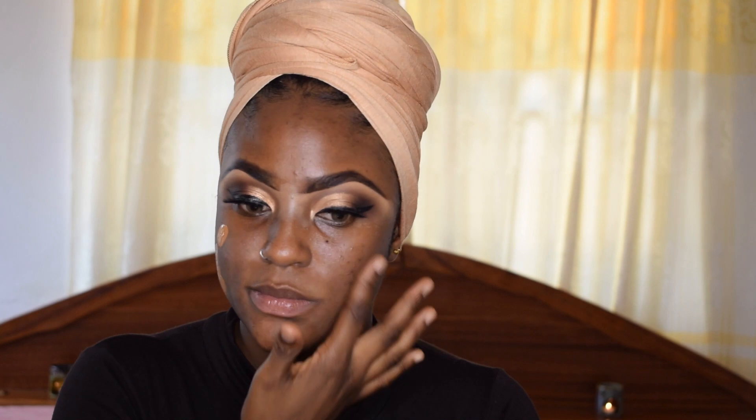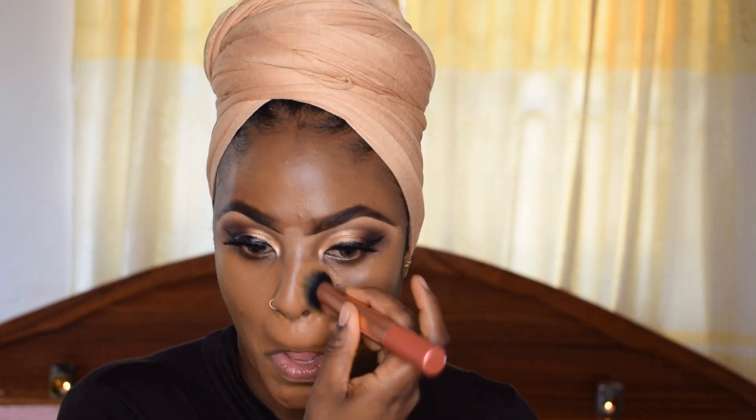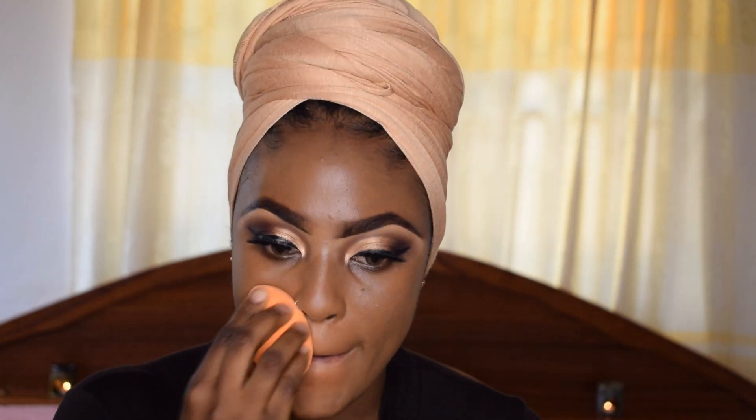I already primed my face earlier and applied some powder, so now I'm going into foundation. I'm using the Fit Me Matte and Poreless — again, relatively affordable. To get a flawless finish I'm going in with my slightly damp beauty sponge and going over my face with that to take off any excess product.